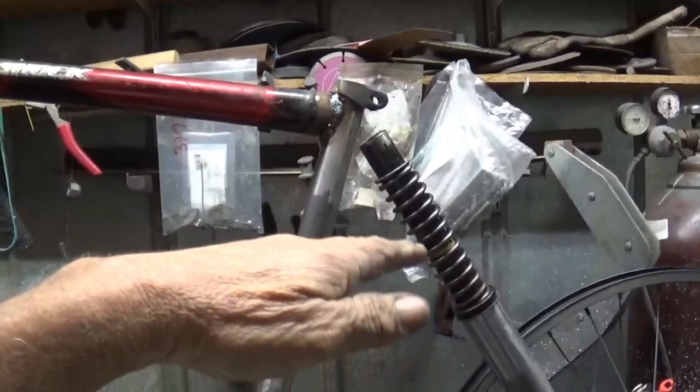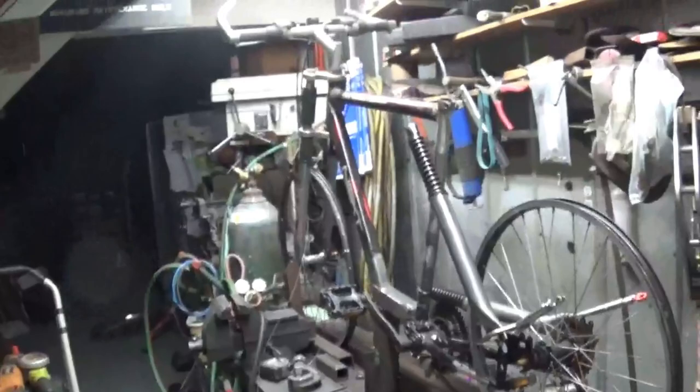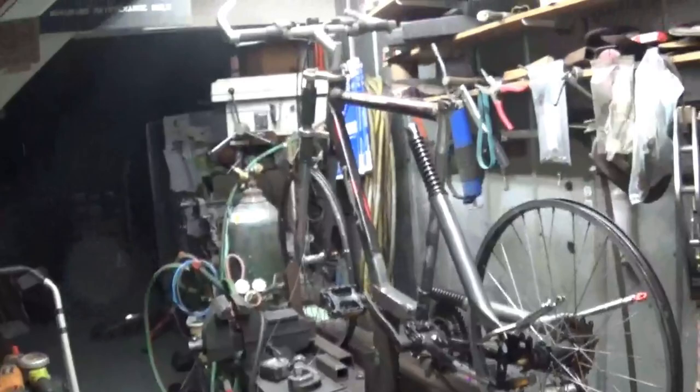I'm gonna lift it up about two or three inches so when this thing sits down and I sit on it and put pressure, I don't want it to already be squashed down. I want it to be humped back a little bit — I sit down and it'll level out. That's what I'm hoping. We'll find out sometime.